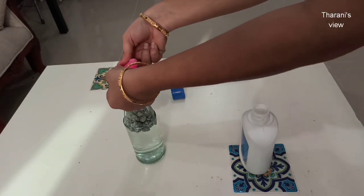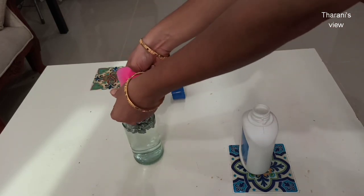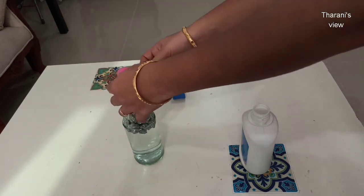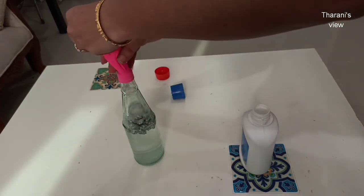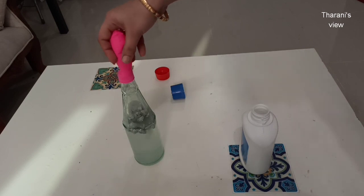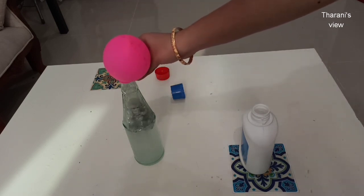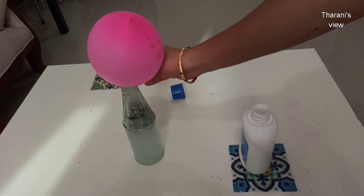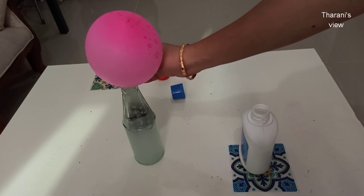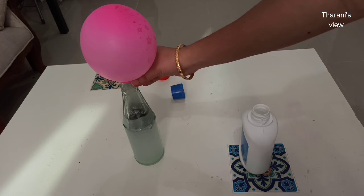Now let's seal the balloon on the bottle. Let's clean the water with aluminium foil. Now let's fill it with hydrogen gas. Now let's seal the balloon.